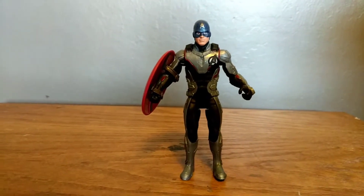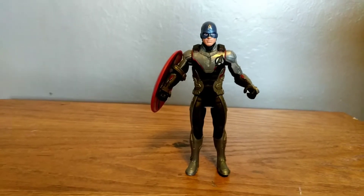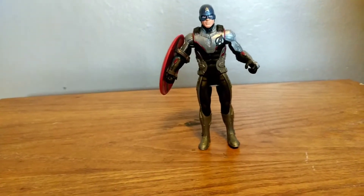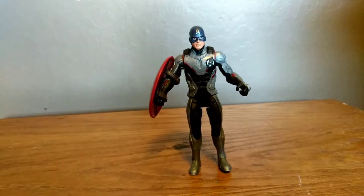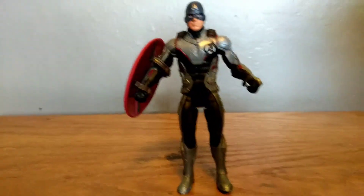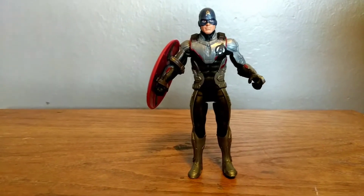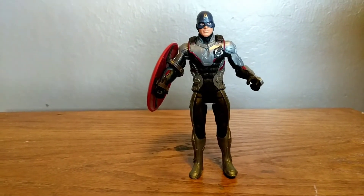This has been my Marvel's Avengers Endgame Deluxe Captain America figure from Avengers Endgame. Alright guys, I hope you enjoyed this video. Have a great Easter — please subscribe!